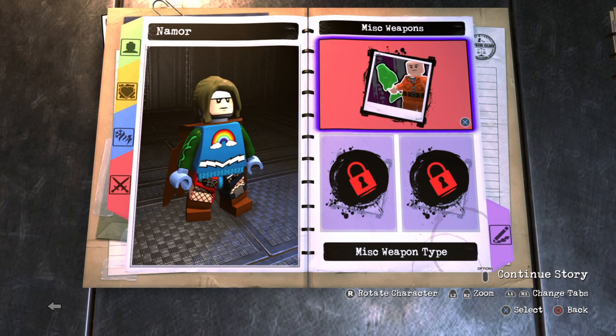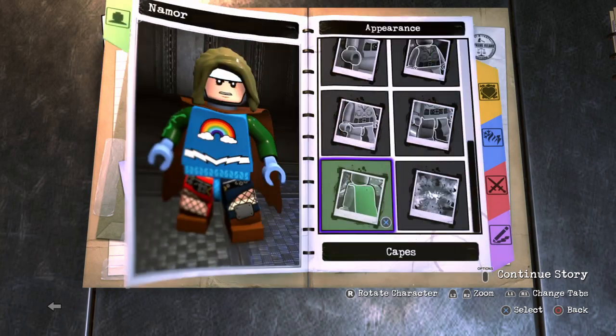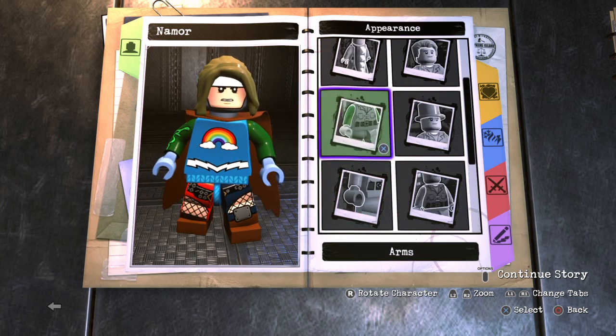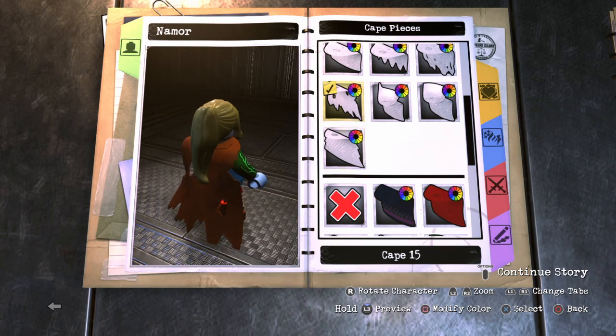Man, I love Namor. I think he just looks so awesome. He's such a cool character. I like that he's not really a hero — he's more of an anti-hero. Sometimes he's kind of evil, and then other times, most of the time, he's pretty good. But sometimes he is evil.